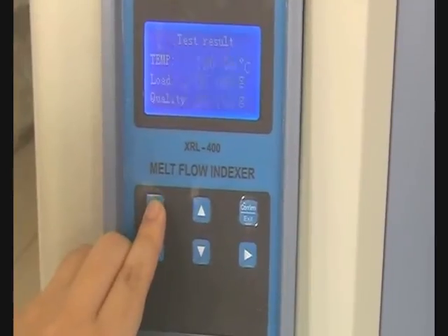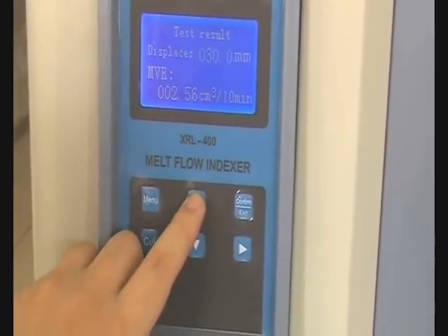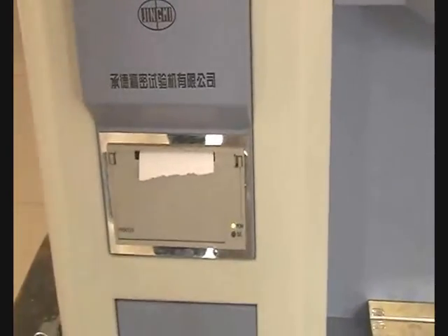Press up and down keys to select how to output the test result. If you just want to check the result, press menu. If you want to print the result, select it, then press menu. It will print automatically.